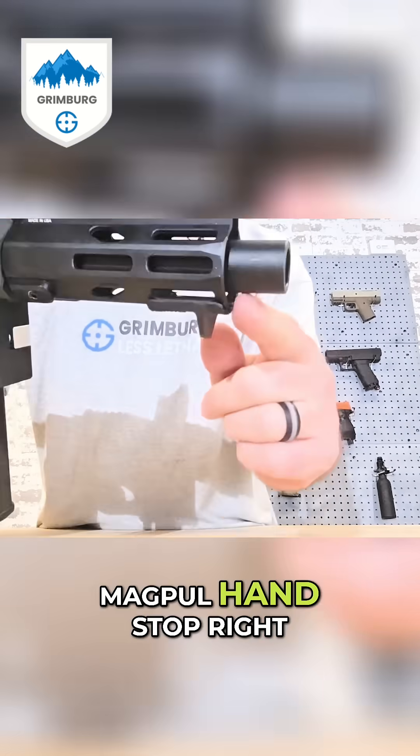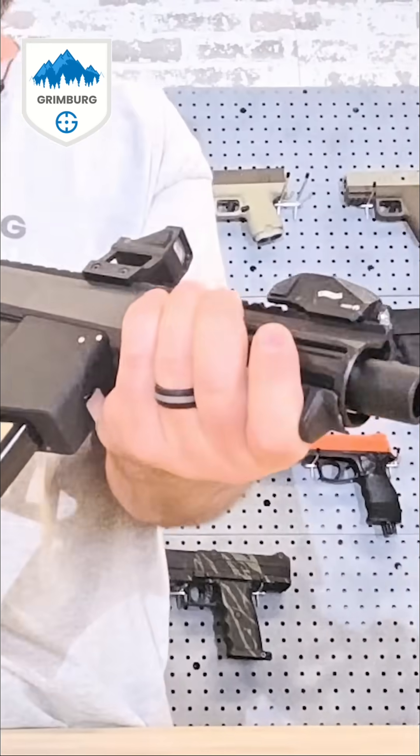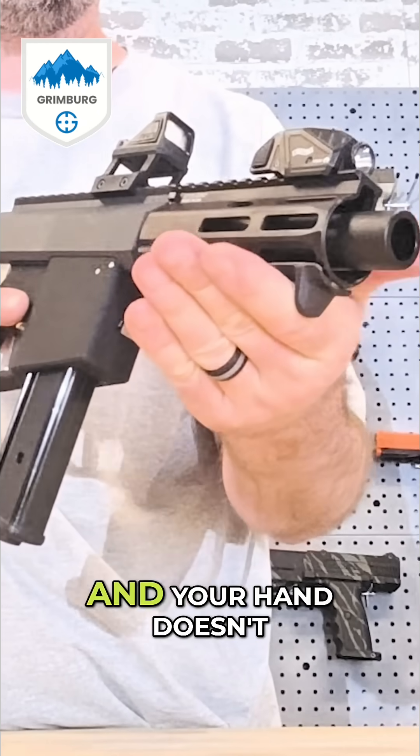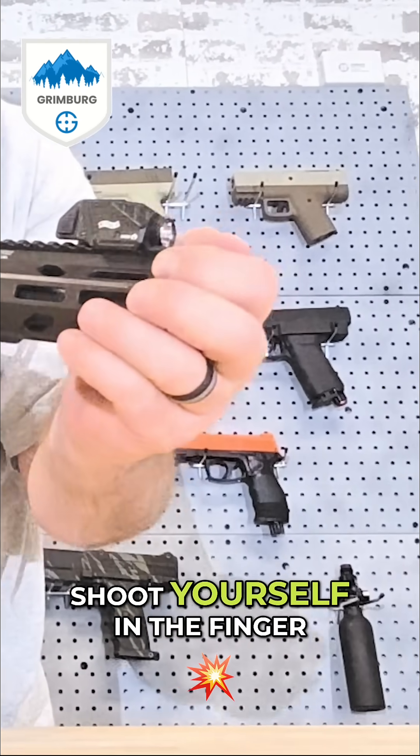We've got a Magpul hand stop right here at the front, so you can grab the launcher and your hand doesn't slip off the front. That way you won't shoot yourself in the finger.